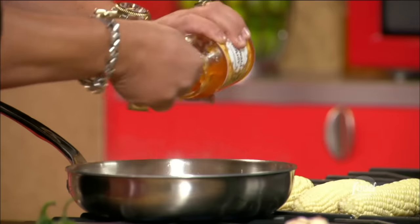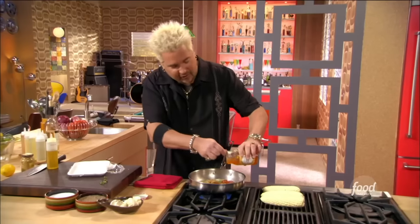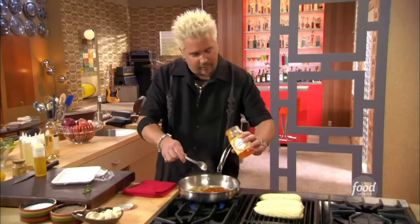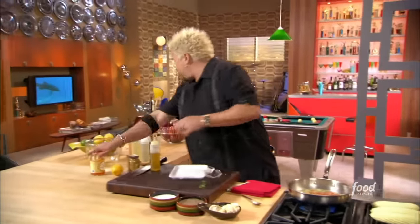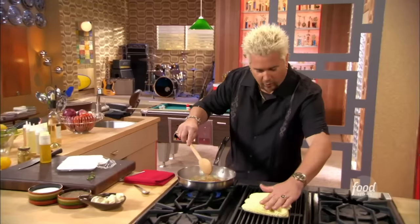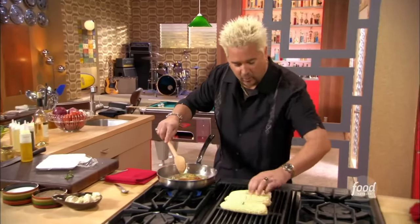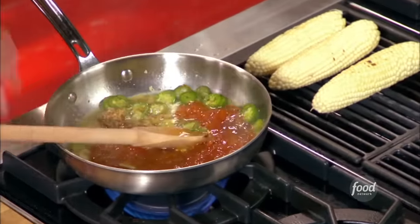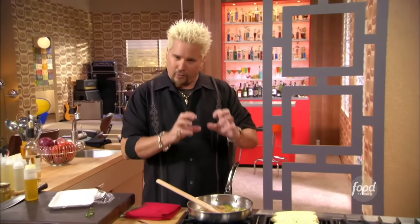Now we've got the spicy, we've got a little bit of the sour from the mustard, and now here comes the sweet — about three quarters to a cup of the apricot preserves. These flavors are going to marry, this is going to reduce, and it's going to make a really nice glaze that we're going to put on our salmon, which is going to go on the cedar plank that's going to go in the oven.